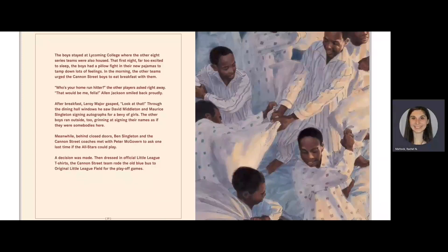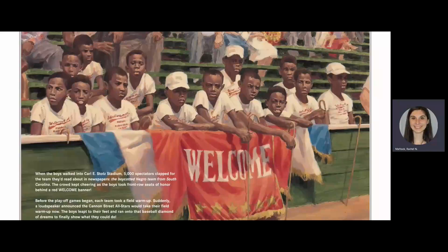Meanwhile, behind closed doors, Ben Singleton and the Cannon Street coaches met with Peter McGovern to ask one last time if the All-Stars could play. A decision was made. Then, dressed in official Little League t-shirts, the Cannon Street team rode the old blue bus to the Little League fields for the playoff games. When the boys walked into Carl Lee Stott Stadium, 5,000 spectators clapped for the team they'd read about in newspapers — the boycotted Negro team from South Carolina. The crowd kept cheering as the boys took front-row seats of honor behind a red welcome banner.